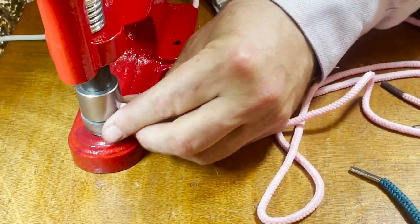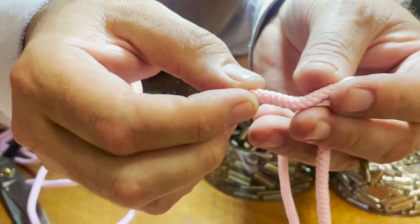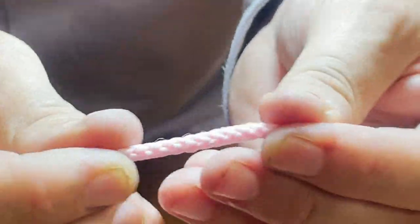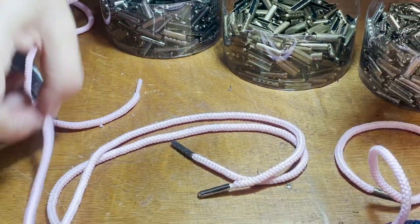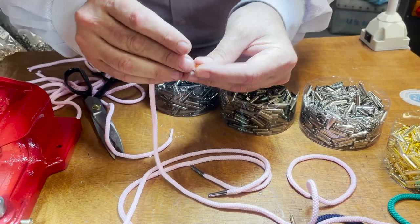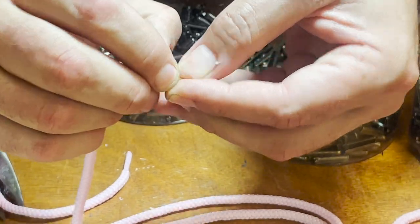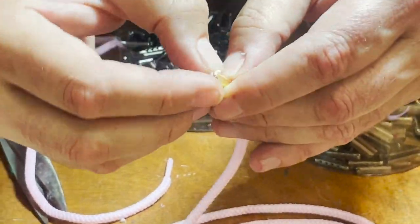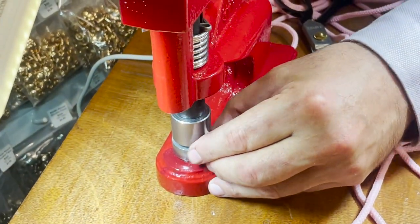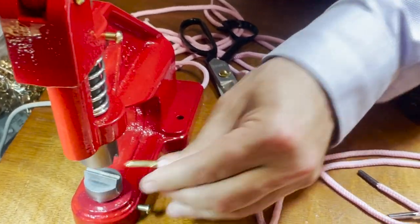I didn't even use the screwdriver — I just do it twice and look, it's very tight. You could do it more if you want. These are not full ones; there are ones that are fuller. It doesn't matter if you have the thicker fuller one or this one — it doesn't really matter what type of rope you have. These are quarter inch. You put it in, close it, put it underneath, get the right length inside, and done.